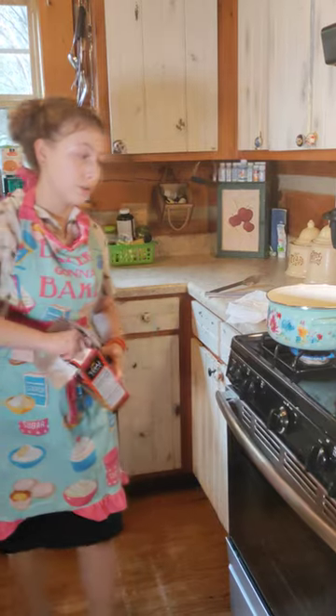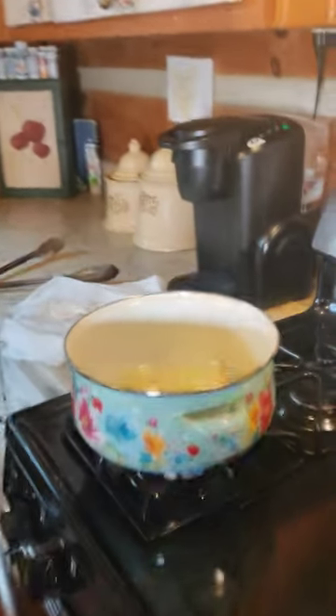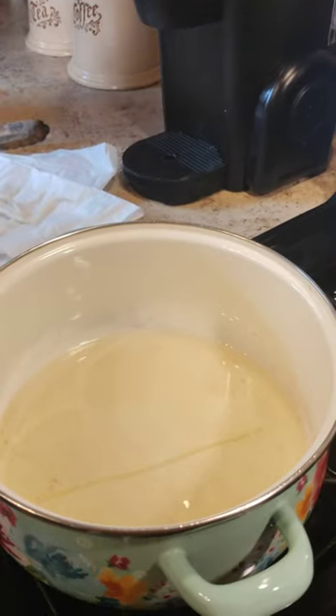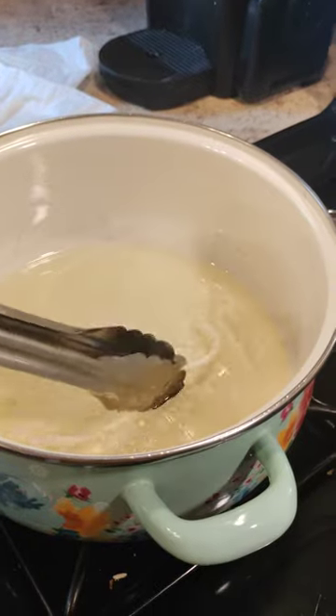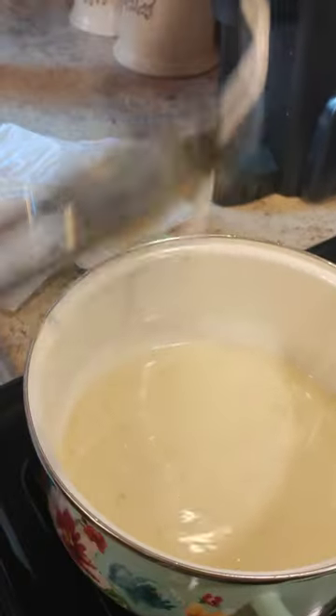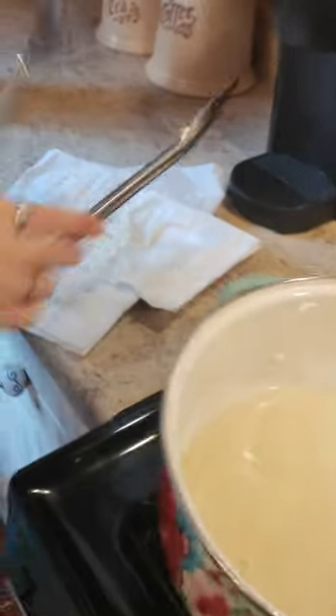You put the rice noodles in hot oil — come over here and watch this. It puffs up and it tastes a lot like popcorn. We eat it a lot whenever we're watching movies and stuff, and you can put cinnamon and sugar on it.